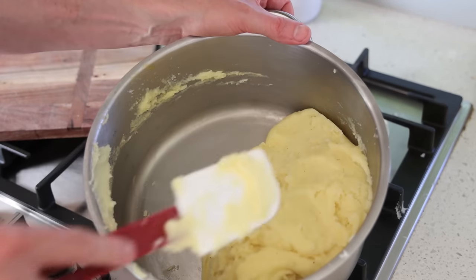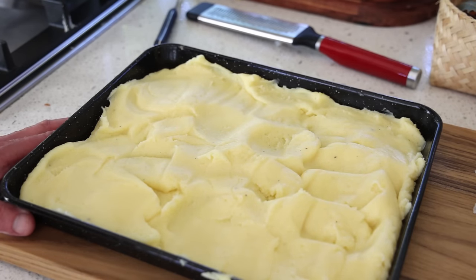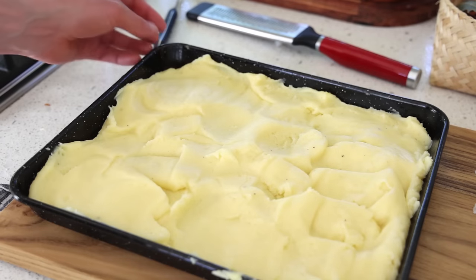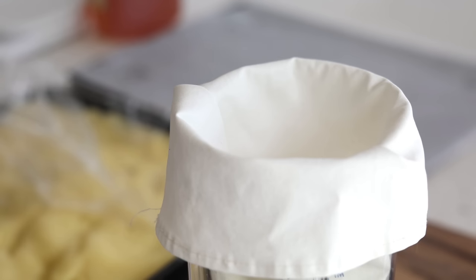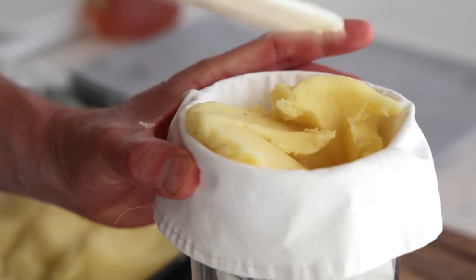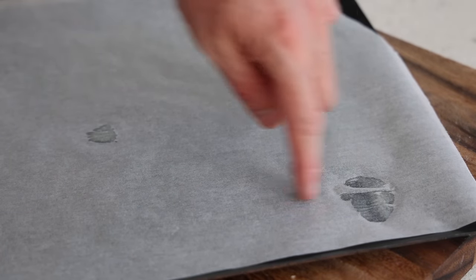You've done the mixture for the pomme d'or — the duchess potato mix with cheese. Put it into a shallow tray, cover with plastic wrap, and leave to cool until lukewarm. As soon as it's cool enough, transfer it into a piping bag. If you want to make croquettes as well, divide the mixture in half or however you like.